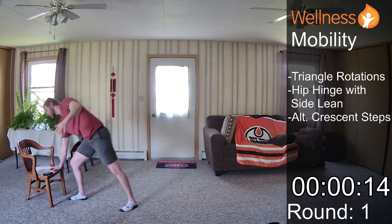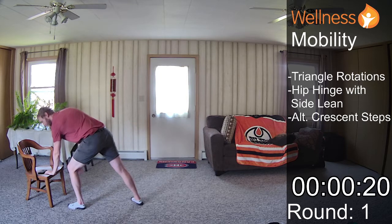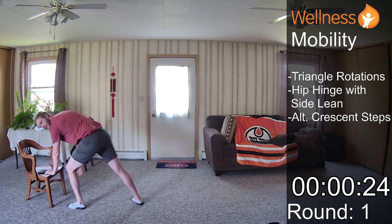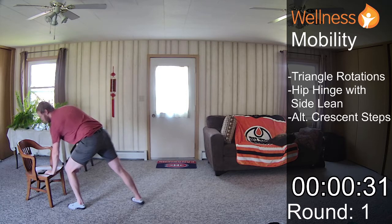One more and we'll switch — go ahead and switch sides. Take some nice, deep breaths.